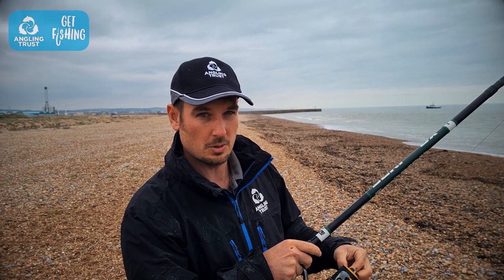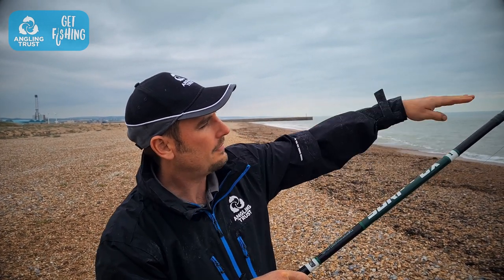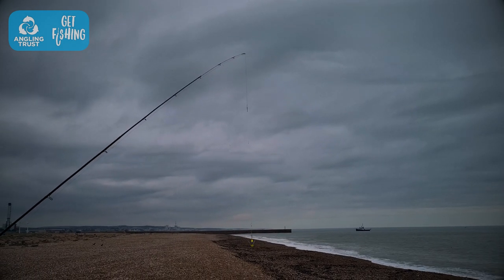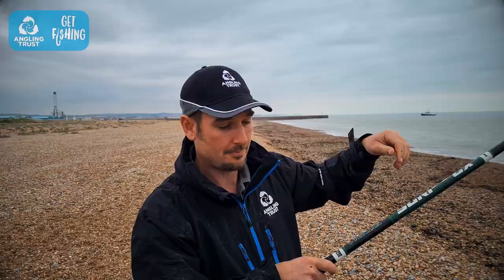The first thing we want to do when coming to the cast is make sure that we've got a drop of around about a meter or a meter and a half from the tip of the rod down to your weight. You basically don't want the weight right up next to the tip.